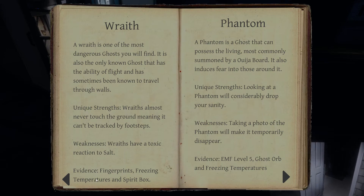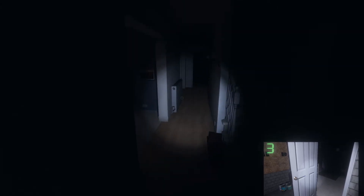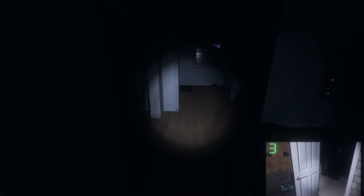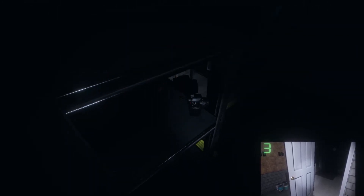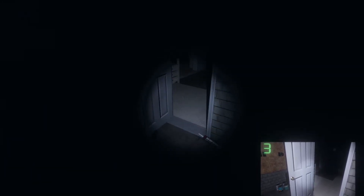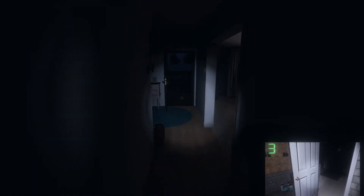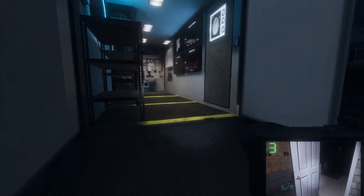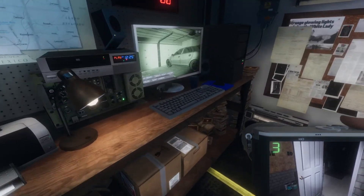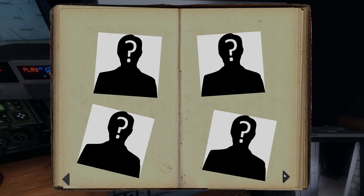A wraith will need freezing temperatures — we need to look out for our breath since we don't have a thermometer. A spirit will be ghostwriting. Since we forgot to turn that camera on, let's go back, turn it on, see if we can see our breath and look for ghostwriting. No ghostwriting, can't see my breath. I'm betting it's a poltergeist. Yep — immediately saw ghost orbs. We have a poltergeist!